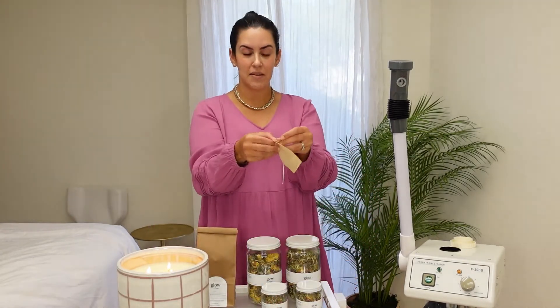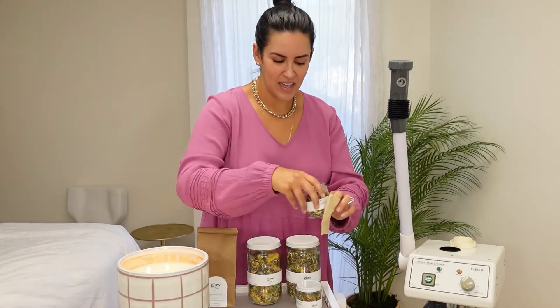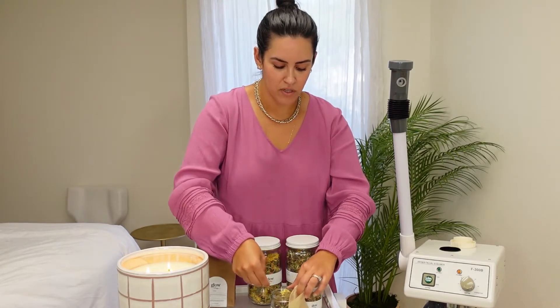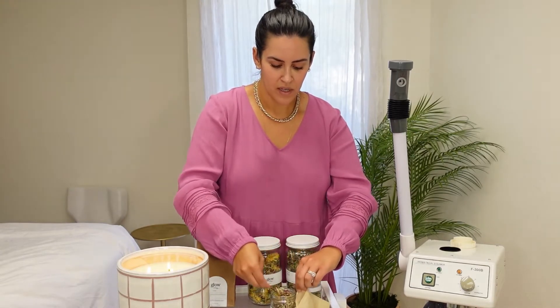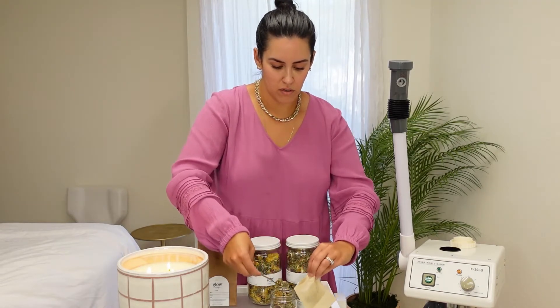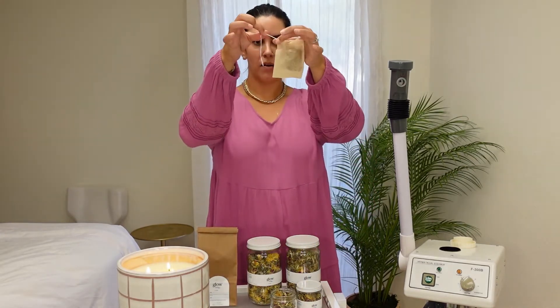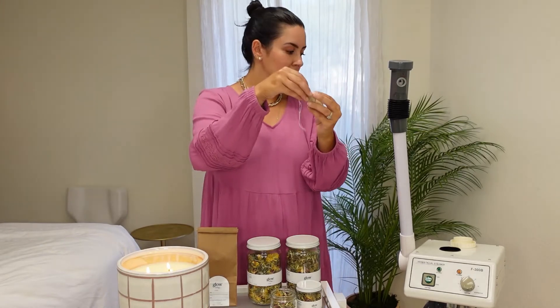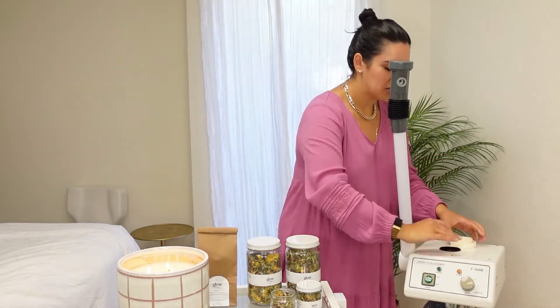So here's the herb catch — you're going to grab a new steam bag, open your glow steam, and I typically like about two to three scoops. The herbs are absolutely beautiful. Do about three decent-sized scoops, close the bag with the little string, and put this directly in the herb catch. It fits nicely — just kind of shove it in there, put the top on, turn it on, and you're ready to go.